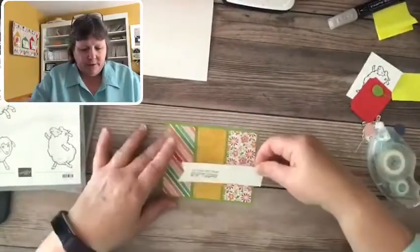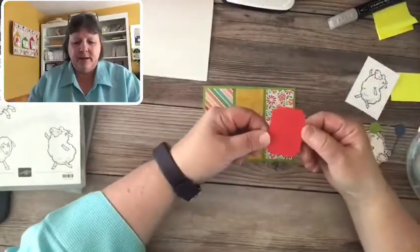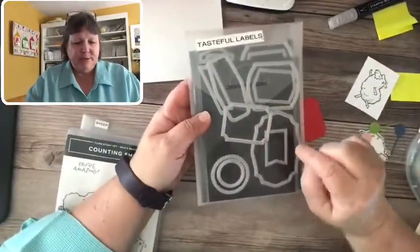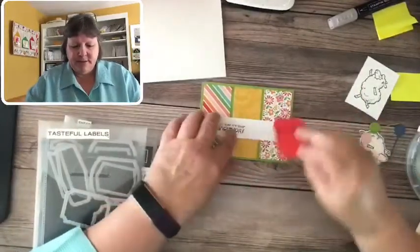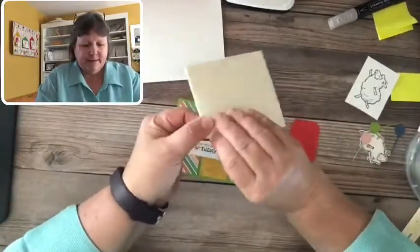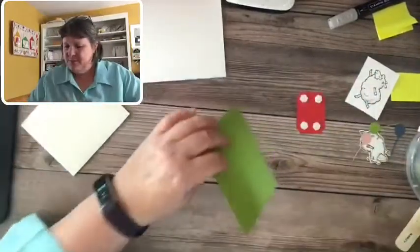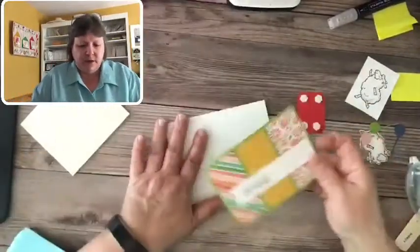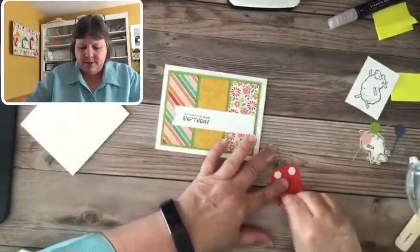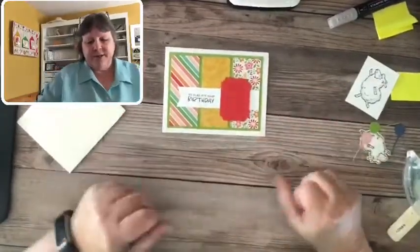We'll simply layer that onto our card base. I've already pre-die-cut a label out of the Tasteful Label dies — it leaves kind of an embossed image around the edges, very subtle. We're going to dimensionalize this to add a little height. I put my first one on flat, so let's add this to our card front with dimensionals — looking pretty good!